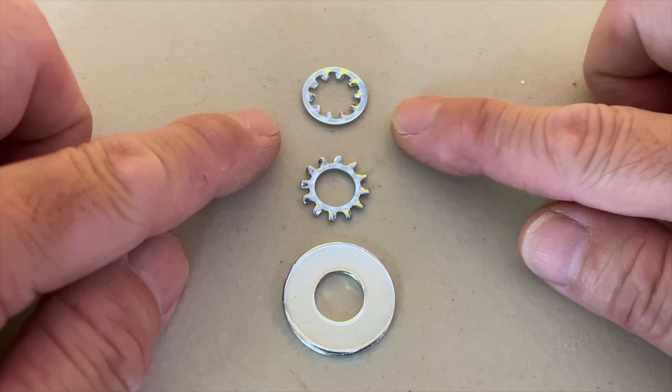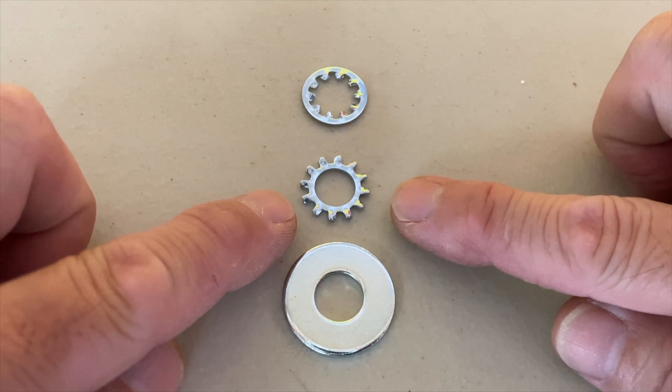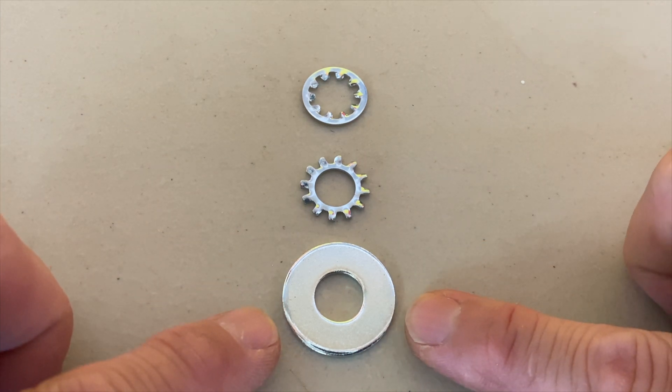So in these subpar conditions, the internal and external tooth lock washers did no better than flat washers. Check out these other videos to see how split lock washers and nylocks performed.